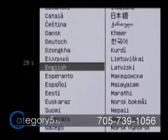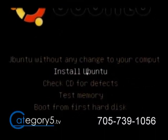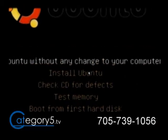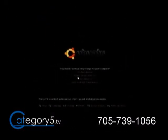You're going to be prompted for your language from the Ubuntu CD. If you are having trouble with the installer through the live CD, try just clicking on install Ubuntu and see if that gets past it for you. In this instance, we're just going to go with 'try Ubuntu without any changes to your computer' and hit enter. That's going to actually boot from your CD.